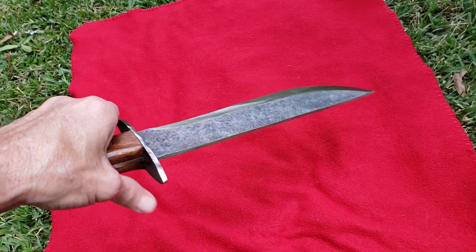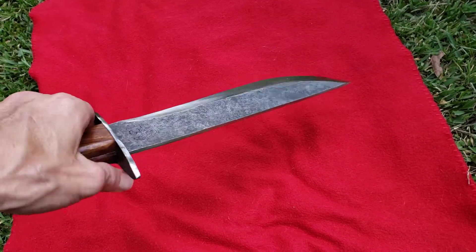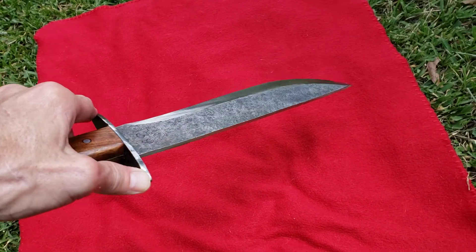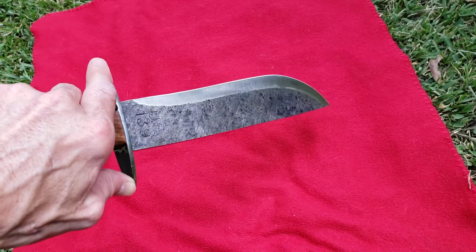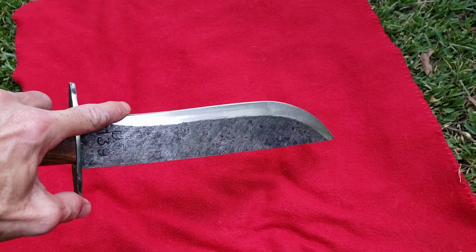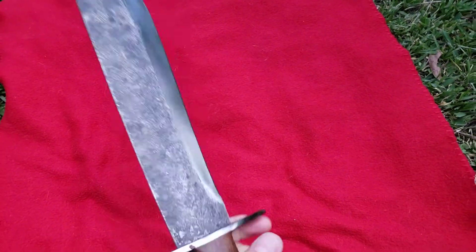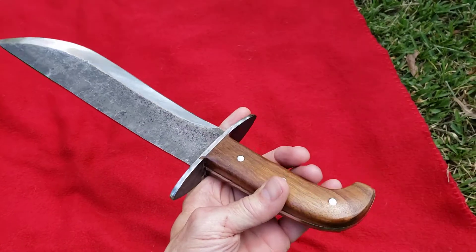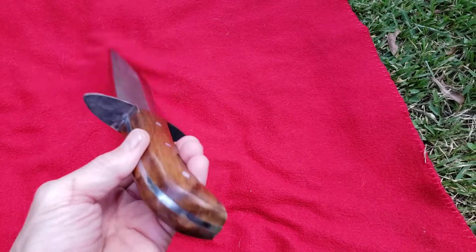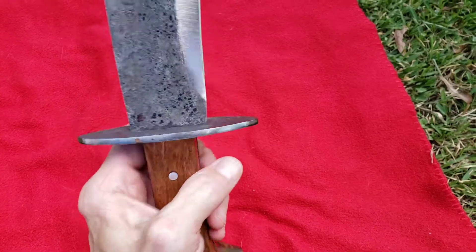It's an awesome knife, really is. It's pretty sharp — kind of a pecker to get that way, but I finally got her there. I don't use Work Sharps or stones or anything; I only use ceramic rods, the old school way of sharpening, and I strop it. Beautiful wood handle, three pins, it's full tang.